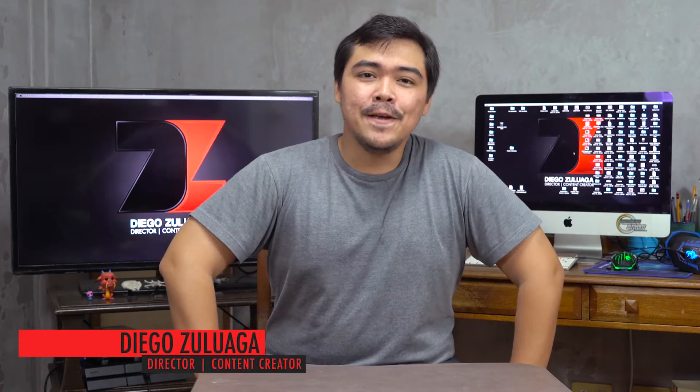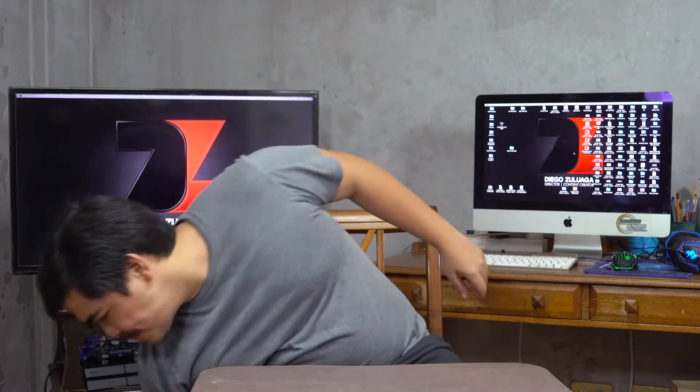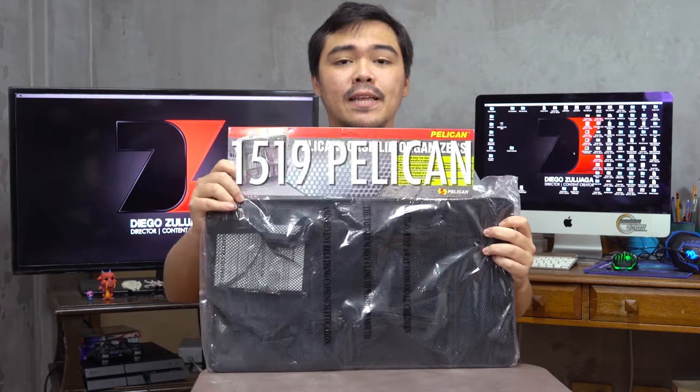Hey, what's up guys? Diego Zulwaga here. This is gonna be my very first unboxing video, one of many, and my first item for today is this 1519 Pelican lid organizer.